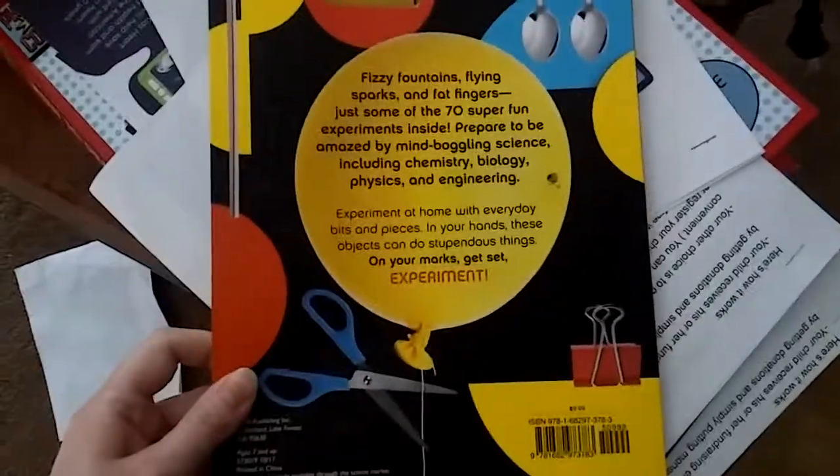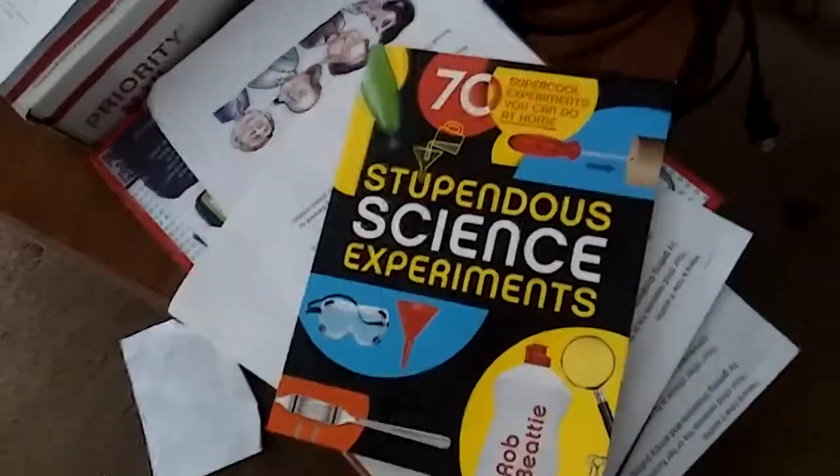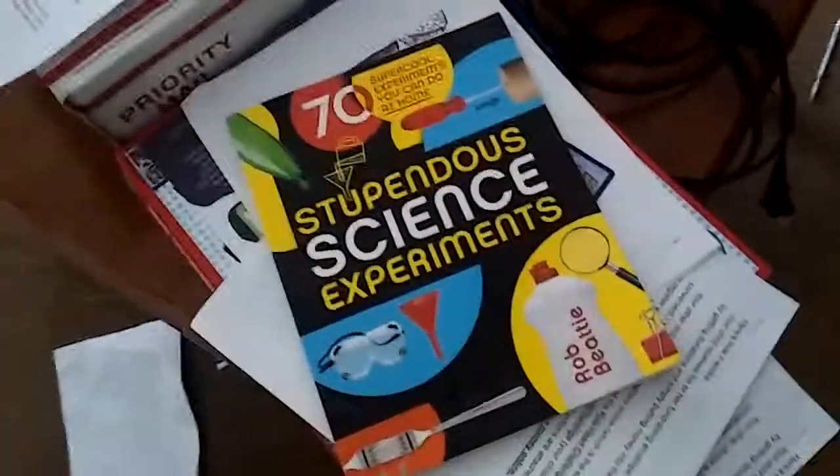I liked it so much that I'm going to send this to Mel and let her see it, in case she has the Scholastic Book Fair and is looking to get the kids something. About two or three times a year I like to buy them some books from there.